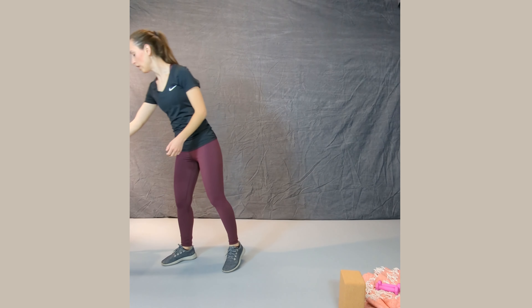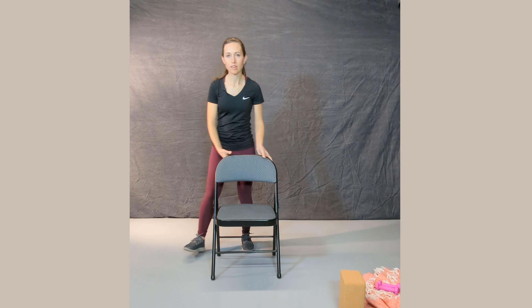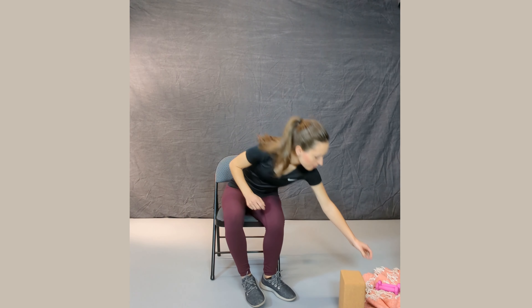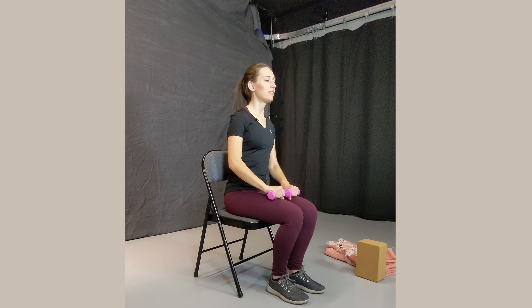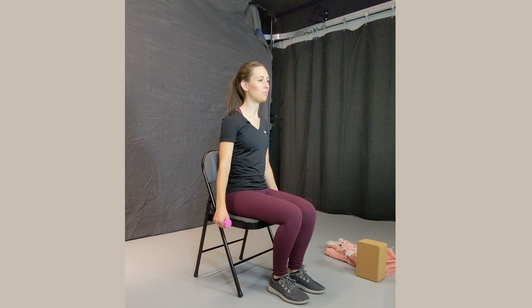Let the hands come down and move back to our seat. Now we're going to grab our weights if you have them. Take a couple breaths, let your legs relax for a moment. Then we're going to start out by letting the weights drop down to either side and do some reps forward and to the side.